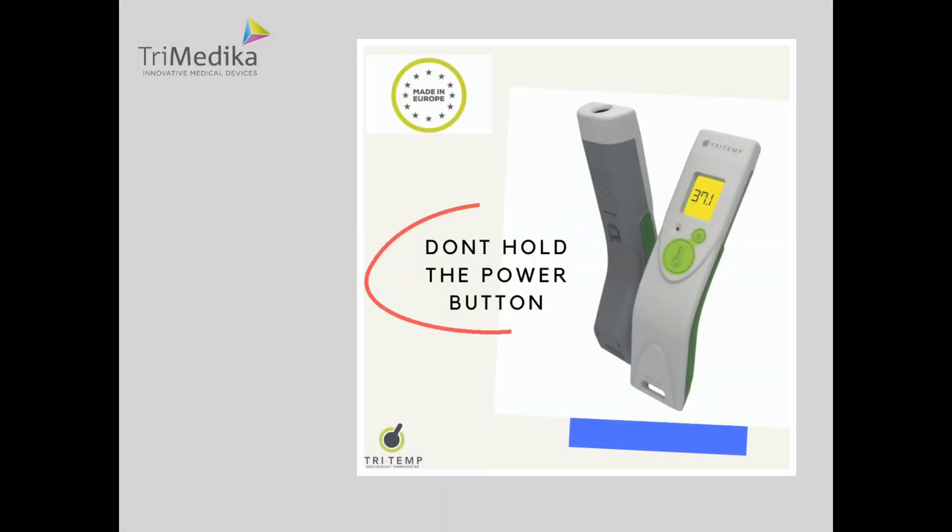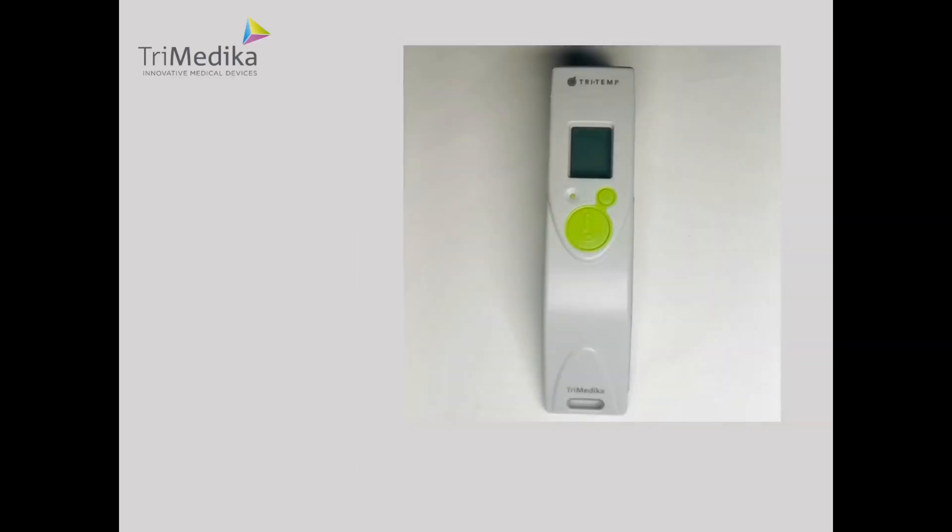Remember, the only time you should hold the power button until it beeps is when you want to enter the settings mode. If you do this by accident, the easiest thing to do is wait for 30 seconds without pressing any buttons and the Tritemp will turn off as it will go into energy saving mode. If you haven't pressed any other buttons, the settings will be correct. However, you can always go back in to check the settings using the instructions in this video.